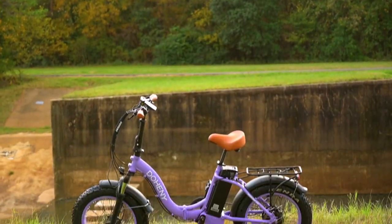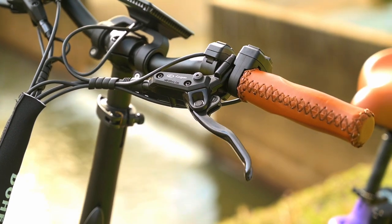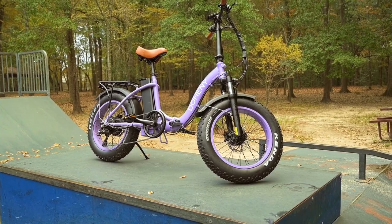Welcome back to another Innovation Review. Today we're going to be checking out the EZ from Doheny E-Bikes. Before we jump into the review, just want to ask you guys to hit that like button, hit that subscribe button. But without further ado, let's head to the review.